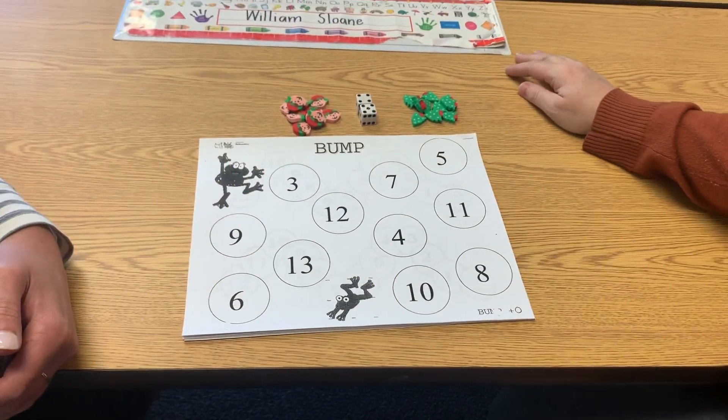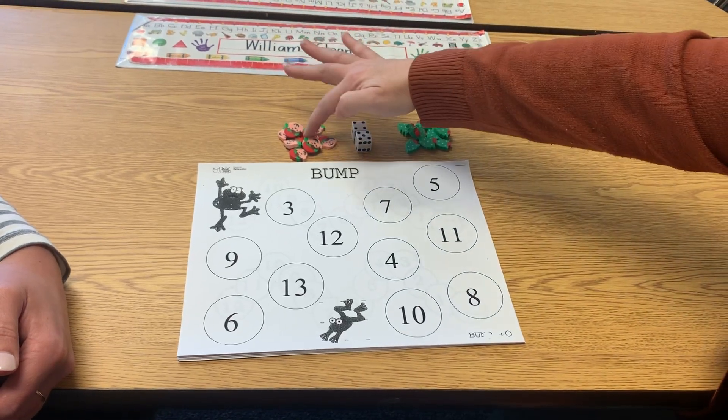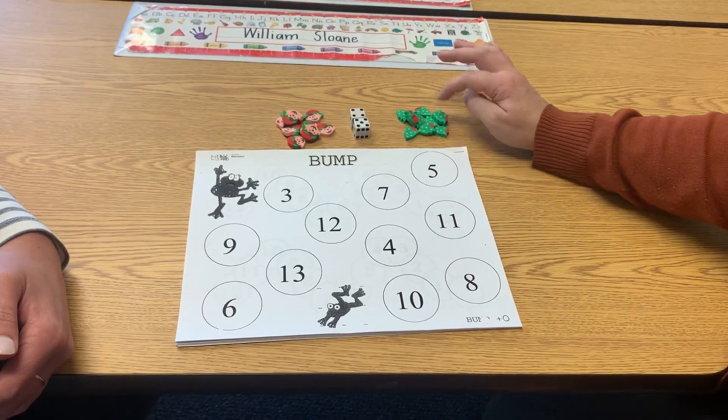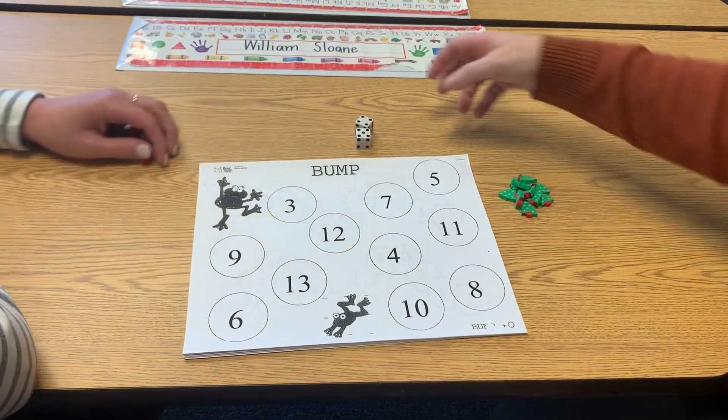So to play this game you're going to need some counters. You need to just have one person's be different from the others. We have ten counters each. We're going to move our counters over to this side.